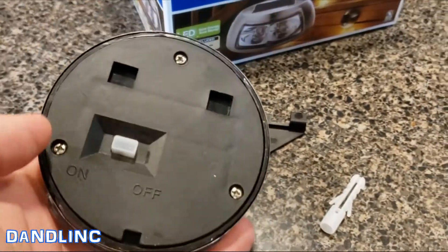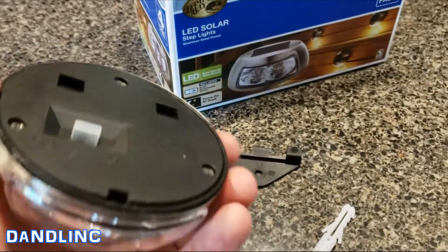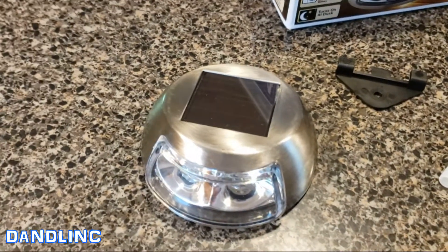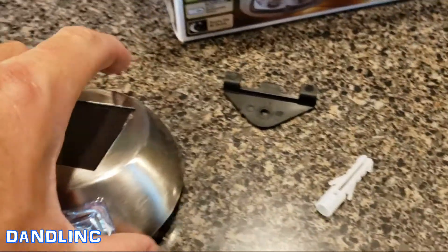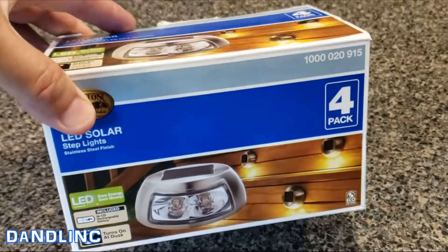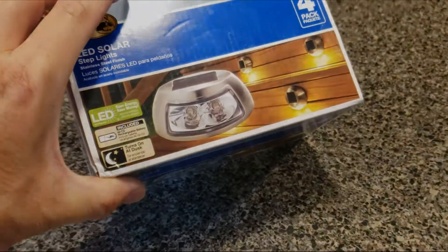Changing the batteries is not a big deal — three screws, pull off the cover, swap out the old rechargeable double-A and put a new one in every couple of seasons. They look nice; they don't look cheap like some of the garden plastic lights. I'll show you how to install one, what they look like in the daytime, and we'll come back tonight when they're lit to show you the ambient effect.